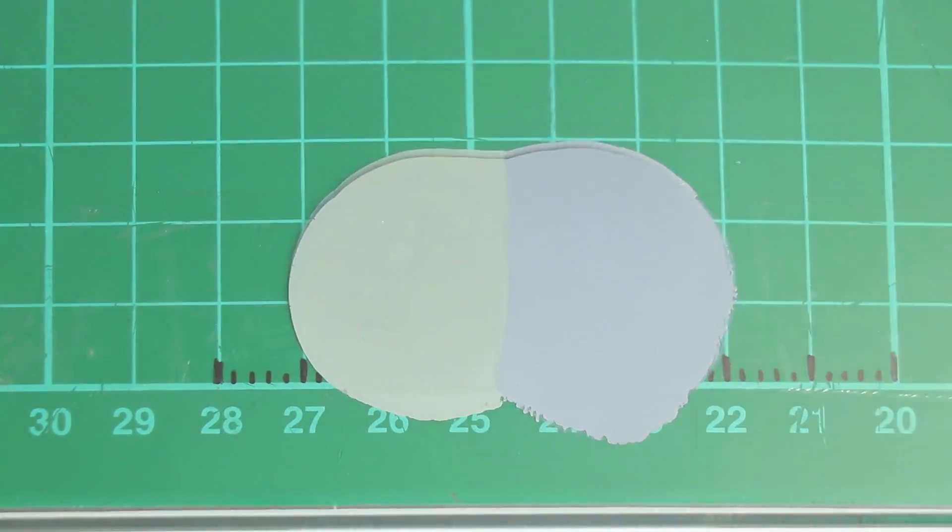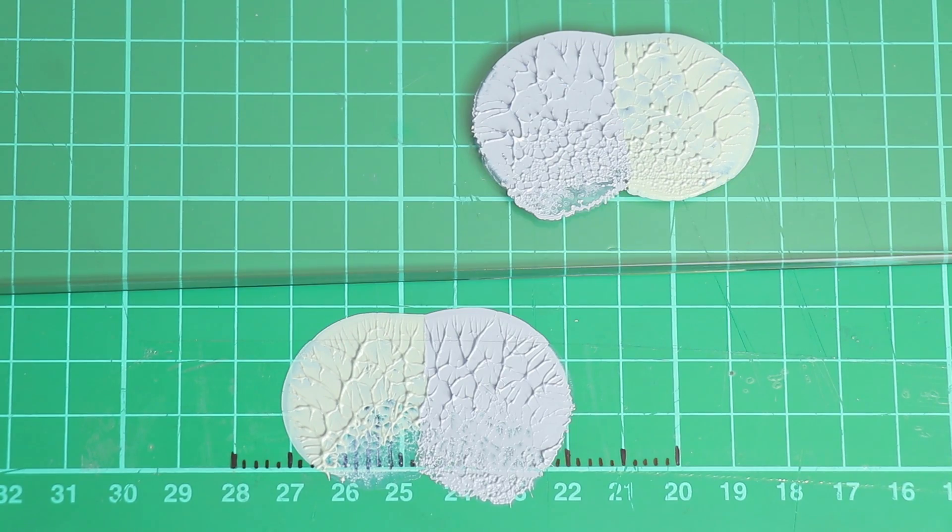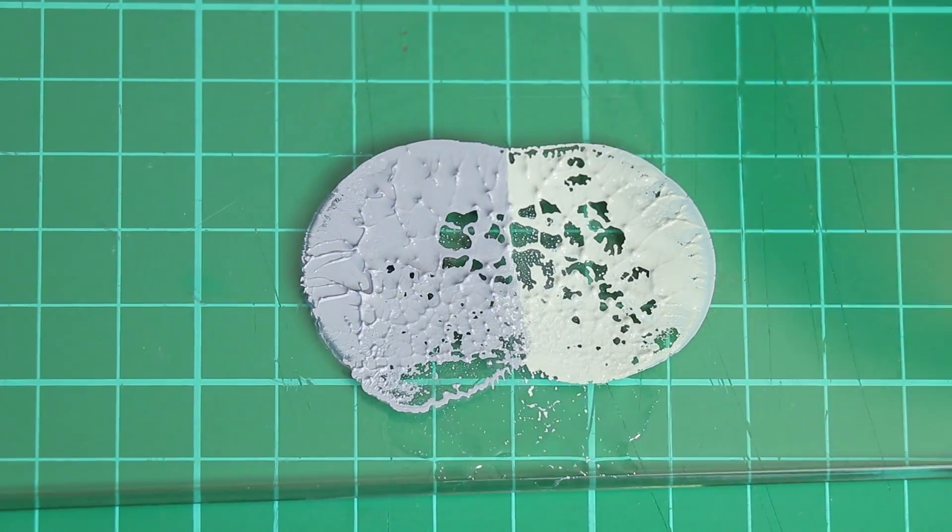In terms of cleaning it off, with just a spray of some WD-40 Electronics Cleaner — because it was around — both started instantly dissolving, and with a single wipe, it cleaned most of both away.